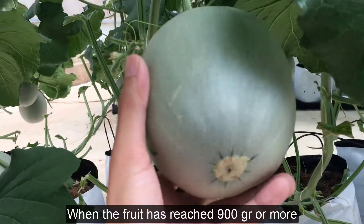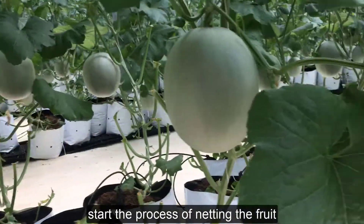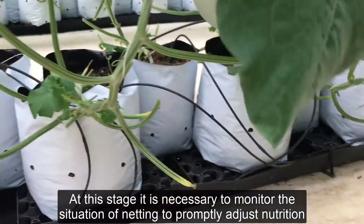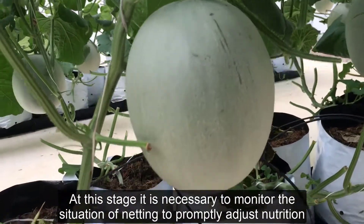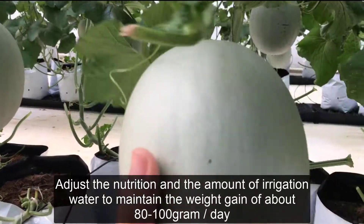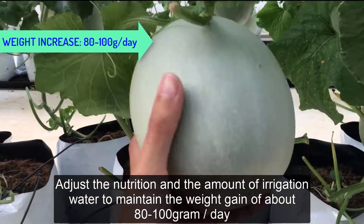When the fruit has reached 900 grams or more, it is necessary to monitor the netting situation to promptly adjust nutrition and irrigation water, maintaining a weight gain of about 80-100 grams per day.